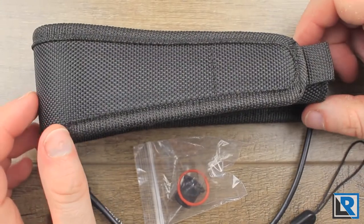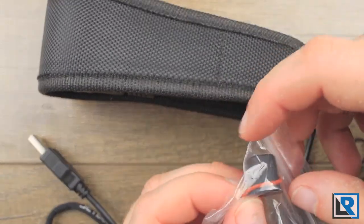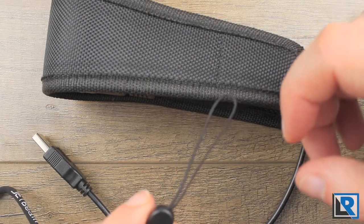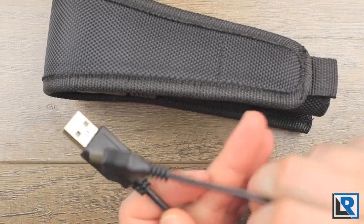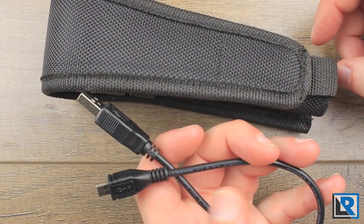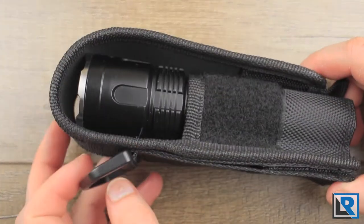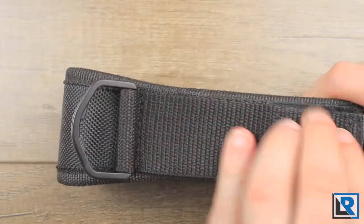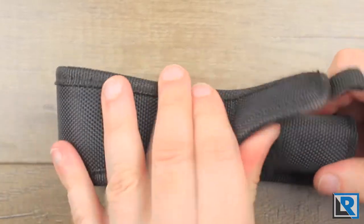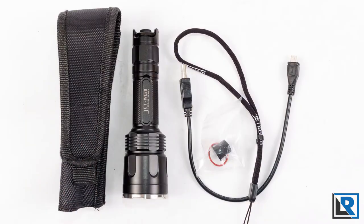Here are the accessories that the light comes with. You've got your bag of accessories with an extra button and an extra O-ring. You've got a nice JetBeam branded lanyard with the thin end. You've got a micro USB cable to charge the included 2600 milliamp hour battery. And then you've got this holster that the light comes with — a plastic D-ring, Velcro belt loop, a big holster with a little bit of padding. The light fits in there quite snug and nice.